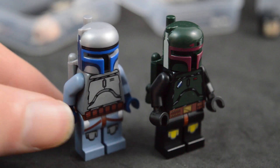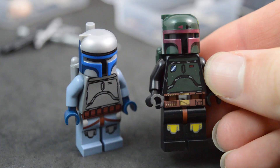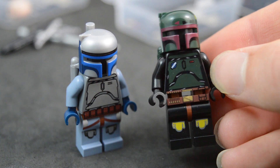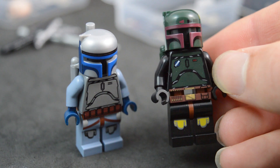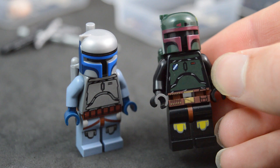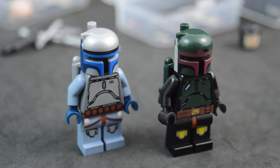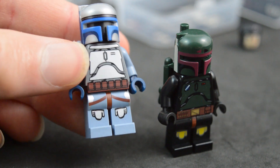They also made some interesting design choices on the body prints: when you remove the legs, the belt print doesn't fully come off — part of it is on the torso itself. I would have preferred the belt print to be entirely on the hips of the legs so the torso could be used on its own. This is the same on Jango Fett — his belt print goes up a little onto his torso. It does make for a very original design since the belt print is thicker than on other classic custom Mandalorians.